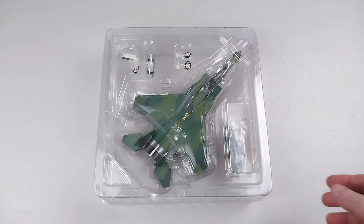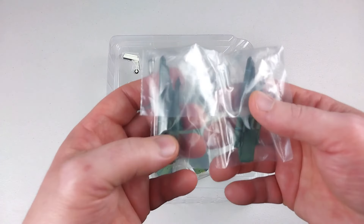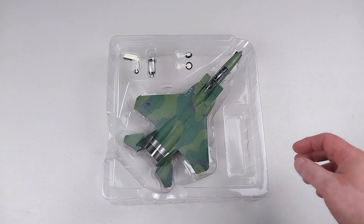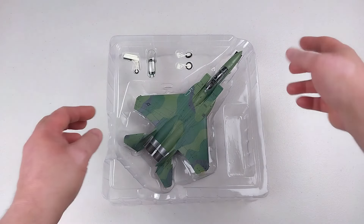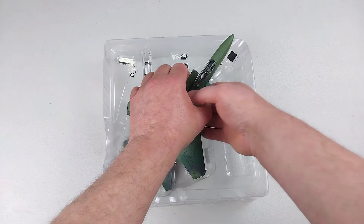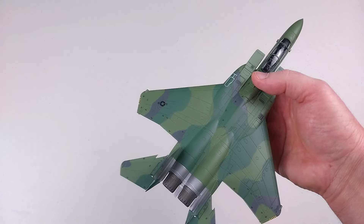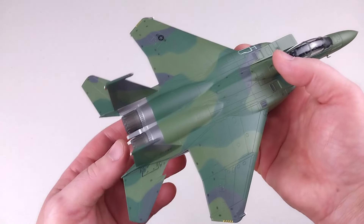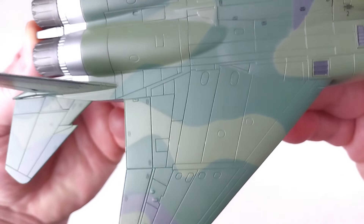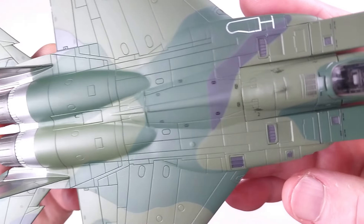There is another baggie in there with more ordnance to put on as well, and that does look fantastic. It has your landing gear options and everything in there. If you like what you see, remember at the end of the video when I have this shown on the turntable I'll have the product number so you can look it up online. Check out those panel lines — really well done. Another fine F-15 here from HobbyMaster.